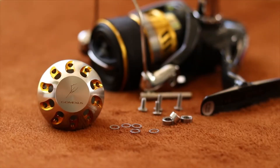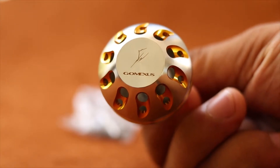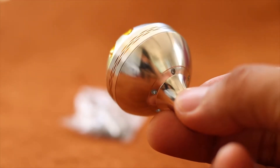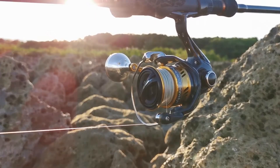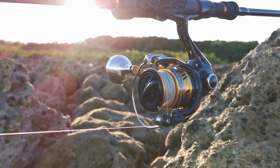To complement the color of the reel, I chose the silver with gold color accent. The GOMEXUS power knob is made of one-body air aluminum cold forge. The advantage of using the GOMEXUS power knob is that it can give you a more comfortable grip and better connection with the rod while you're fishing.